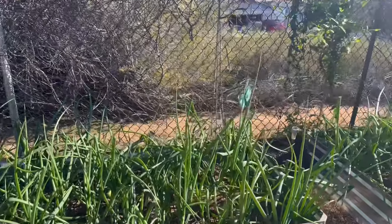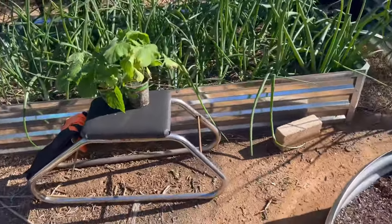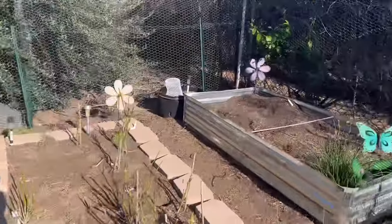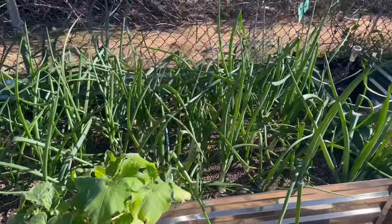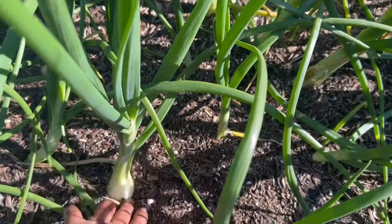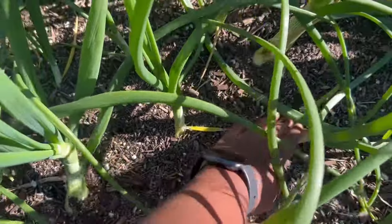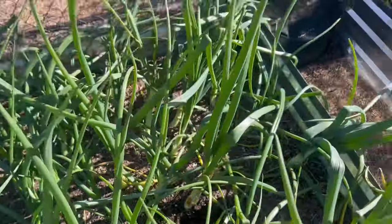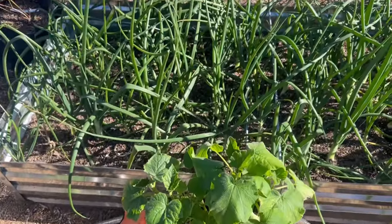My next thing is to figure out where to put these plants. I've planted cucumbers over here and over there. Butternut squash — I've planted them but they've never grown. My onions are bulbing up, and I never did fertilize them, but they're bulbing up! We're just going to keep watering them because they love water.